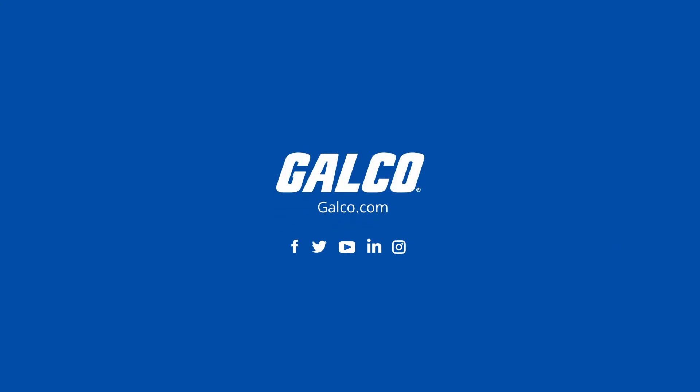To learn more about field sensor plugs and other connectivity solutions from Pepperl+Fuchs, visit galco.com.